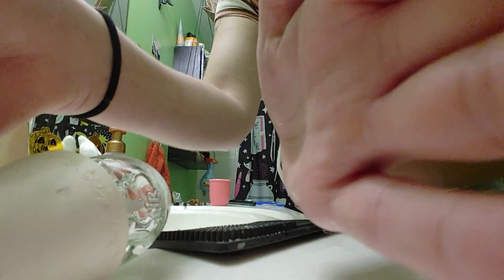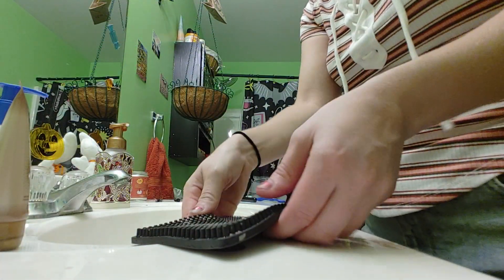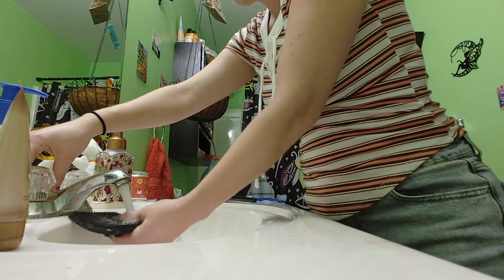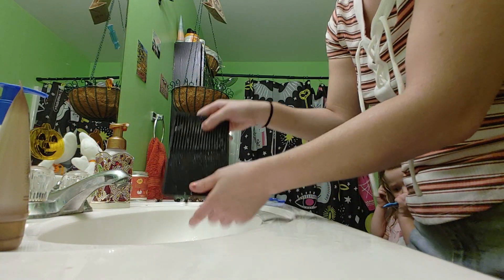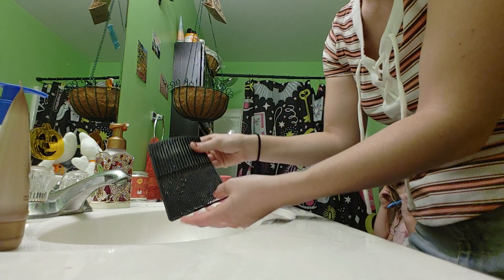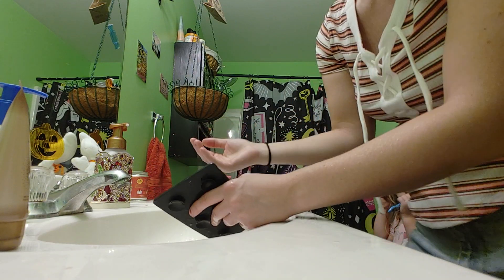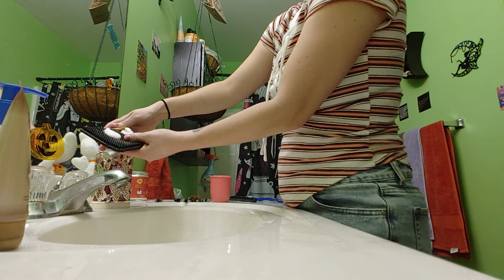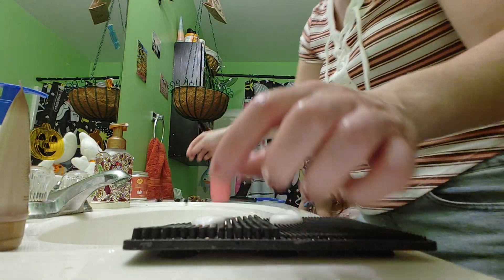I'm going to show you guys, for first-time users, how to use a makeup cleaning brush pad. What I do is put soap on the big side and the little side for the brushes.